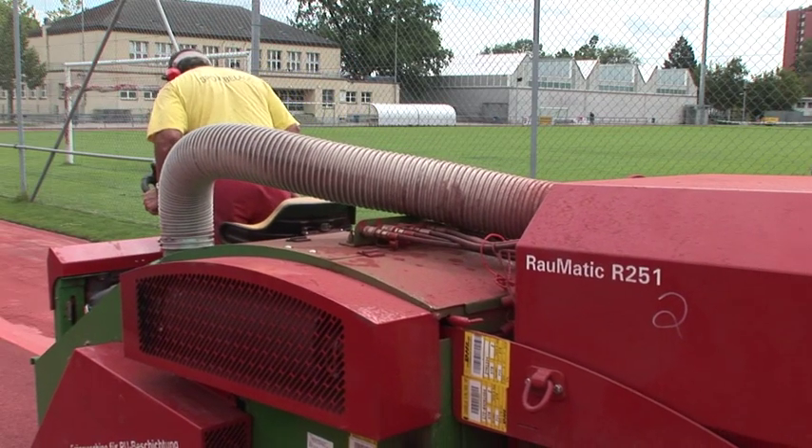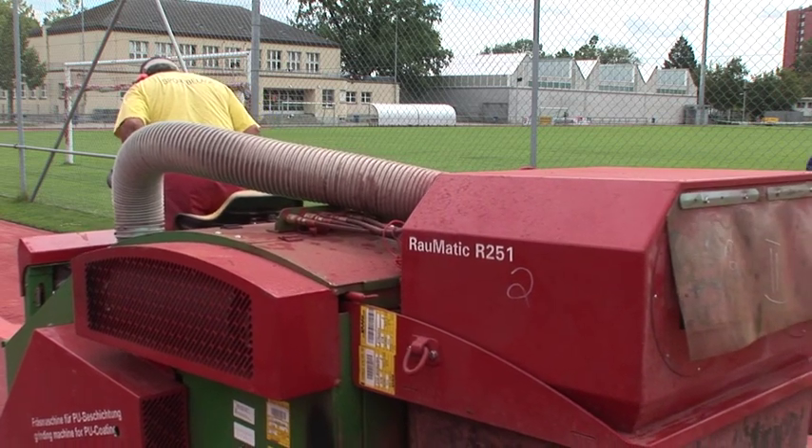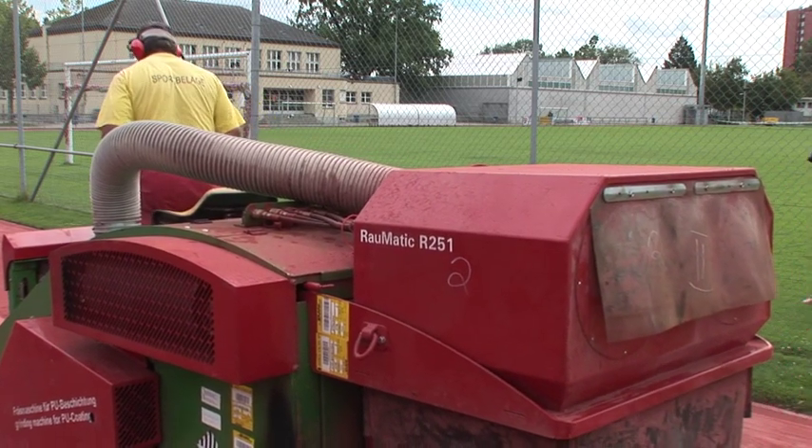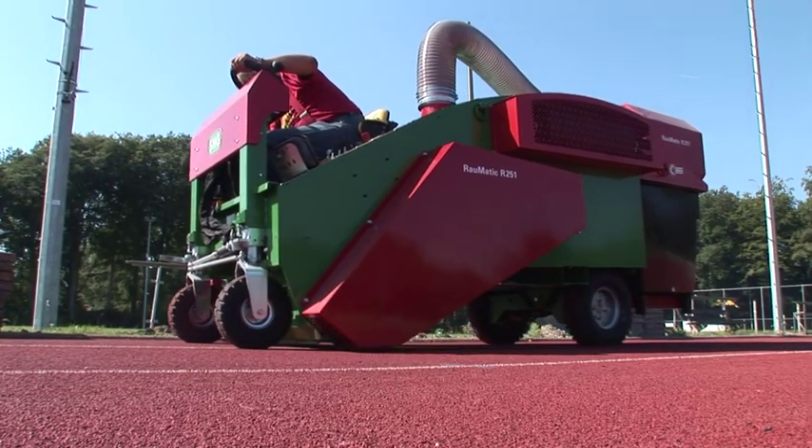A 70 kW Kubota diesel engine powers the entire hydraulic system and the driving. The milling cylinder is powered directly via a power belt.